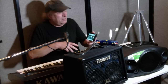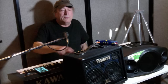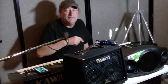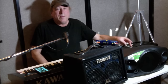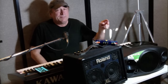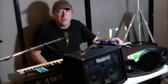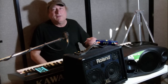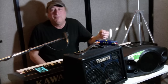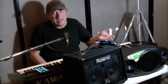With the Roland you have to use the physical knobs, but you've got two main combo jack inputs which can take either a quarter-inch cable or an XLR mic cable. You also have an aux input which is a mini plug that you can use for MP3 players and that kind of thing.